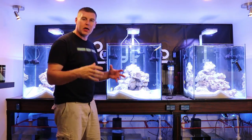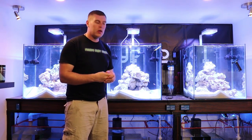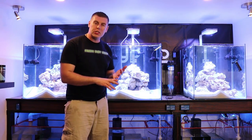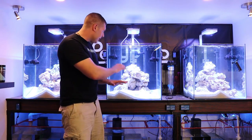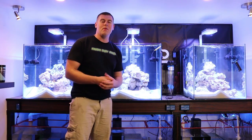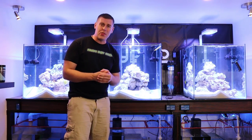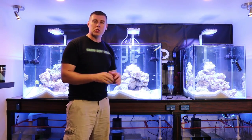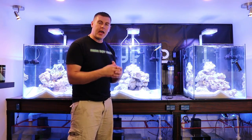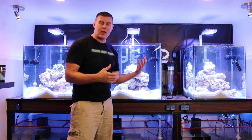They take a black Ocellaris clown and a snowflake Ocellaris clown and breed them together, which gives you black ice — just like the pair you've got here. These ones are orange and white, and the markings on them have orange with black around the tips as well, making them a very amazing looking clown. As you guys can see, they're moving around and they always stay very close together. If you want to tell which one is the female, the female is always the largest one of the pair. They're very easy clownfish to breed in your home aquarium.